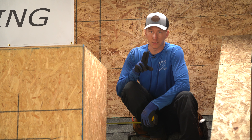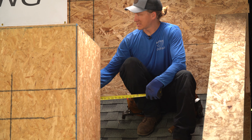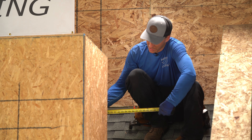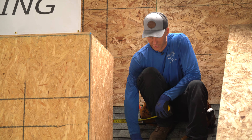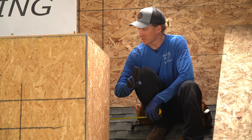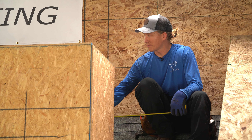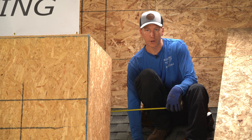The two things we're going to need to get started are the measurement of the back of the chimney — on this one we have 49 inches — and the pitch of the roof. This is an 8/12 pitch. Those are the two things we need: the measurement of the back of the chimney where the cricket's going to go, and the pitch of the roof it's going on.